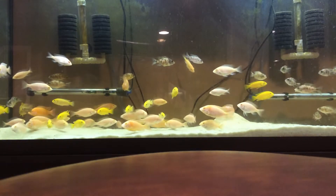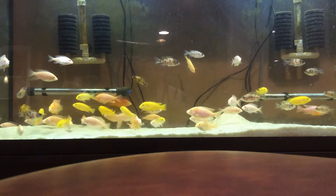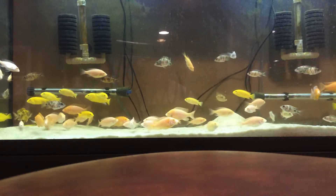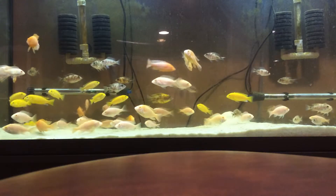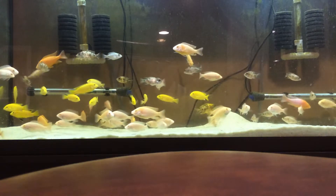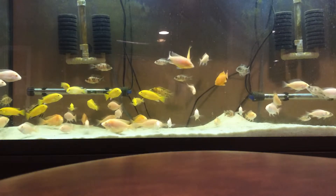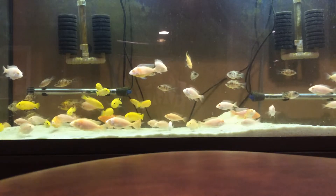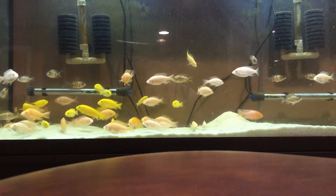Number four is heaters. African cichlids are tropical fish from Africa, so they're used to really warm water. I suggest having one to two heaters — the reason for two is that if one stops working, you still have a backup running until you get a new one.